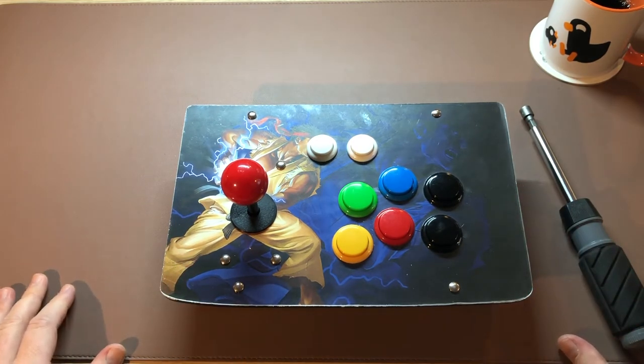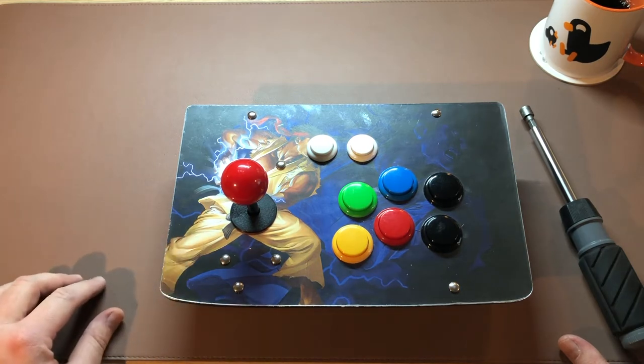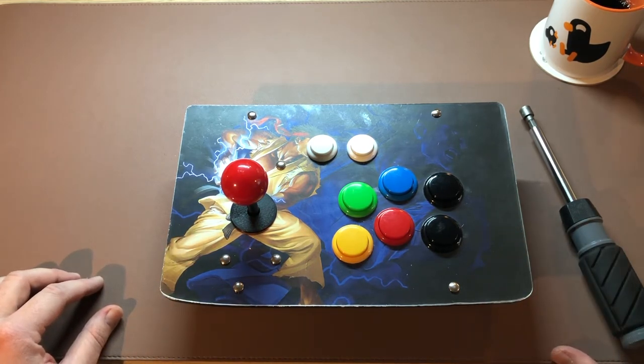I'm a big Street Fighter fan so I chose this Ryu design for my personal Super Fightron. I have one built for my brother with a Ken design and it has all black buttons.